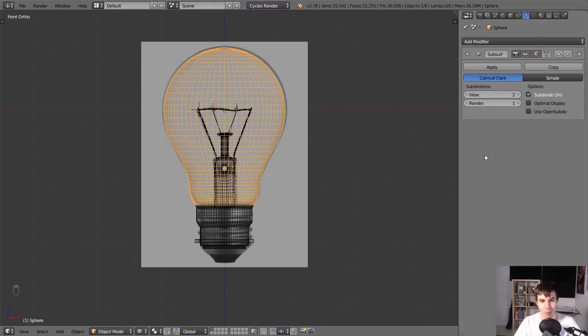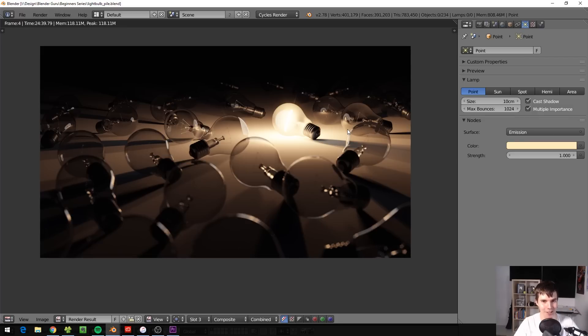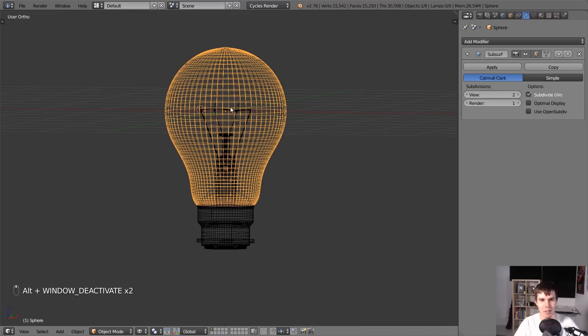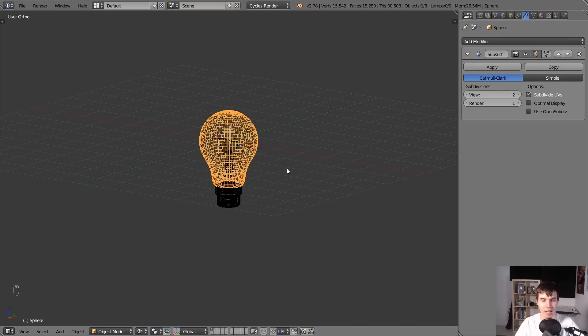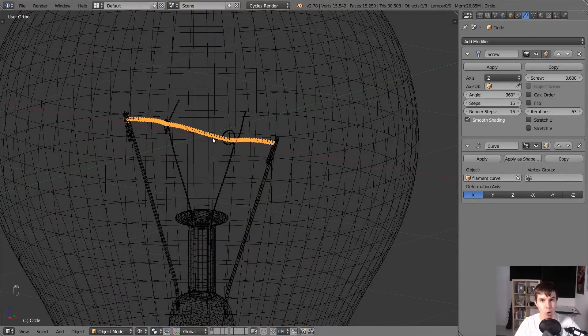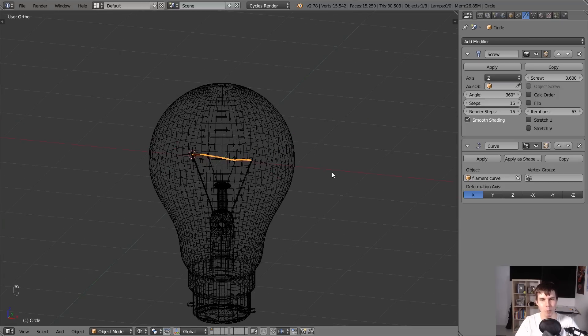Welcome back to the lightbulb tutorial. This being part two, we're going to be finishing the image - going from this to this. We'll be doing the materials for the light bulb, putting in the scene, and I'll show you how to make this filament glow. We'll also do a little bit of compositing at the end to make it look like there's a glare coming off the bulb.